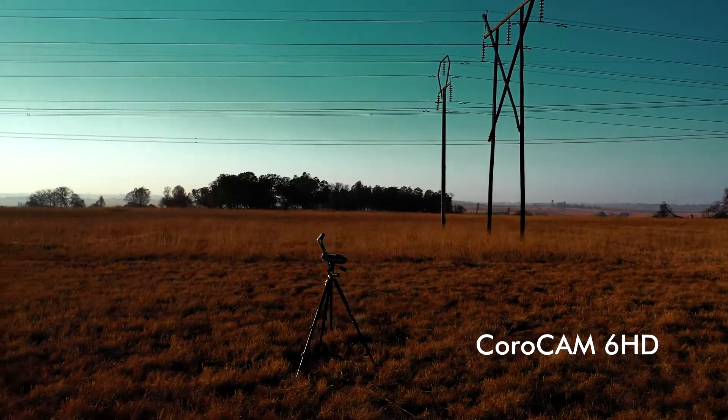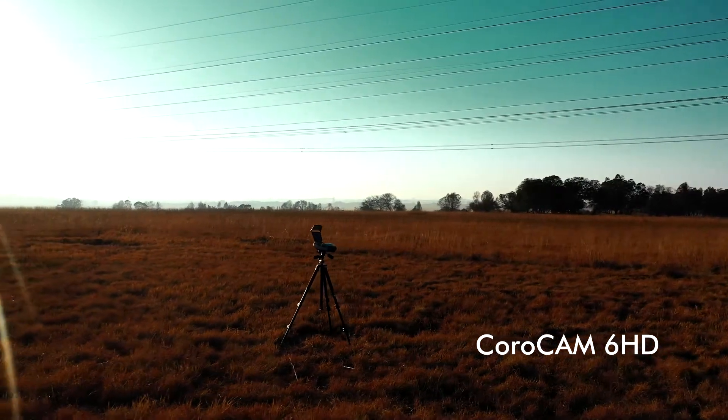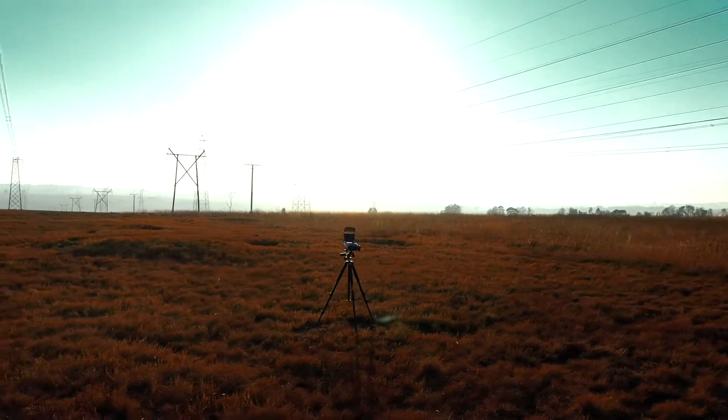Introducing the Euverica Technologies Corocam 6 HD — the same versatile, reliable, affordable Corocam 6 that you have come to know and trust, now in high definition visible.